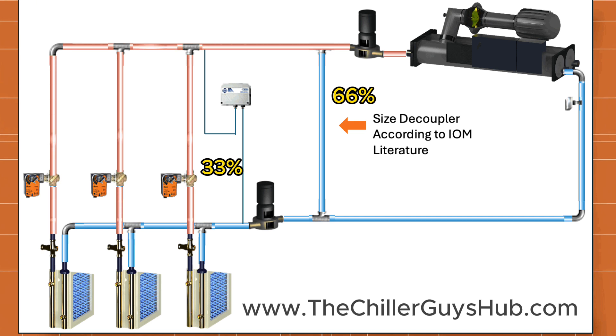When your secondary pump starts and say one valve is open at 33%, the remaining 66% keeps getting returned through that decoupler line right back to the chiller 24/7. As a second chill water valve opens, your secondary pump moves 66% of the water and the chiller is only bypassing 33% back. When you open your last valve, 100% of the water goes to your system — ideally nothing going back through the decoupler.